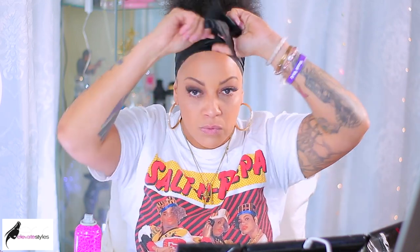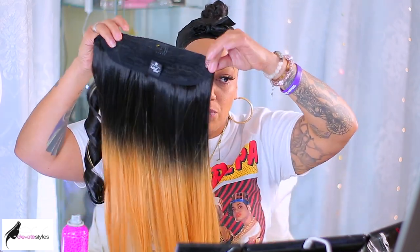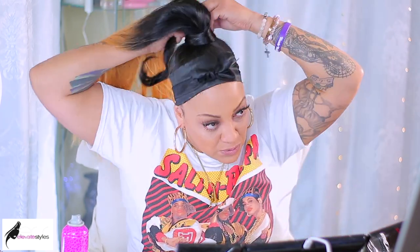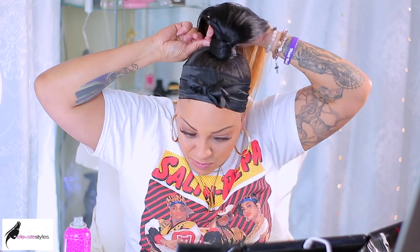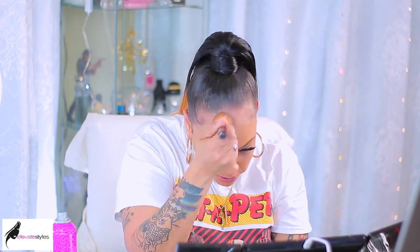To hold everything down while doing the ponytail, I take my scarf and wrap it around to keep the hair in place. Now for the ponytail: take the comb at the end and stick it into your head, then insert the middle comb underneath. Take the pony and wrap it around. There's a little piece of hair — you just wrap that around because that's what it's for. Put some hairspray on it so it stays in place and neat, then use a bobby pin to tuck it in. This is an easy hairstyle — the Velcro makes it neater, easier, and more secure.